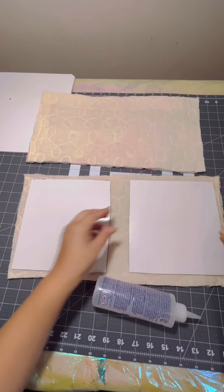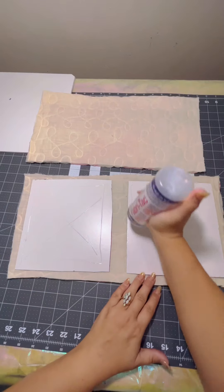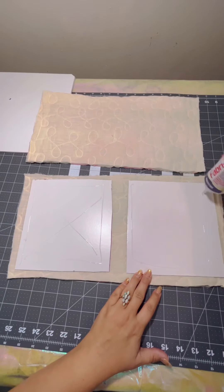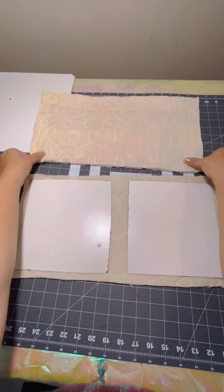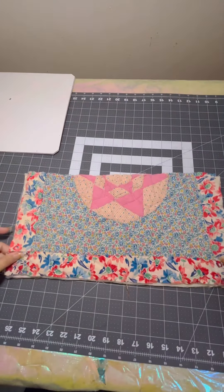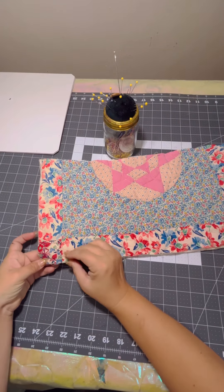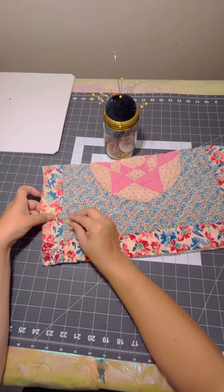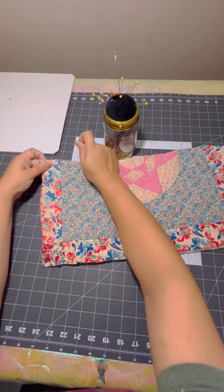I start off with a little bit of Fabri-Tac, and I make sure that my cardboard pieces are aligned where I want them. Flip them over and place them, and now we're going to place the second part of the quilt on top, and use some sewing needles to fasten the quilt pieces together before we get ready to sew.